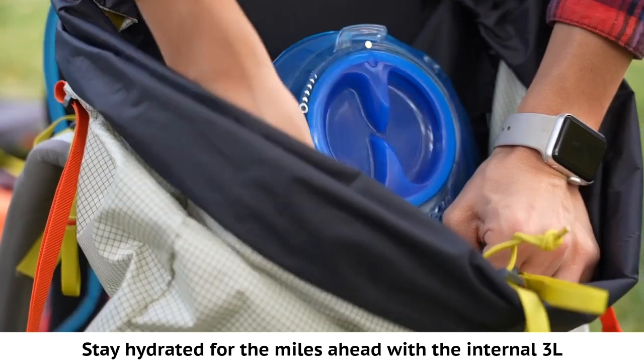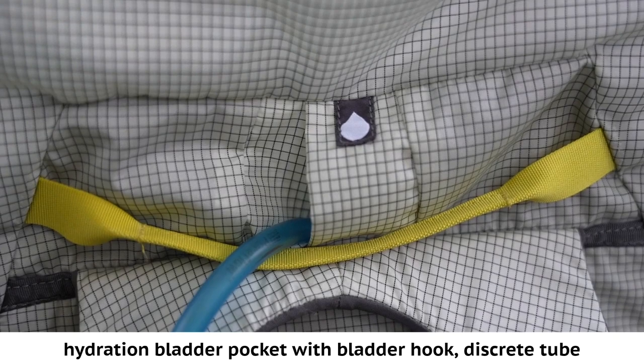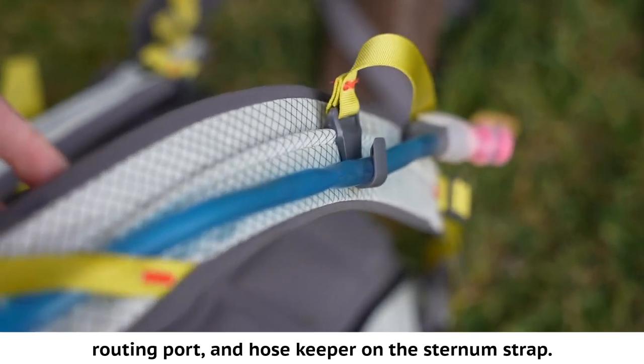Stay hydrated for the miles ahead with the internal three-liter hydration bladder pocket with bladder hook, discreet tube routing port, and hose keeper on the sternum strap.